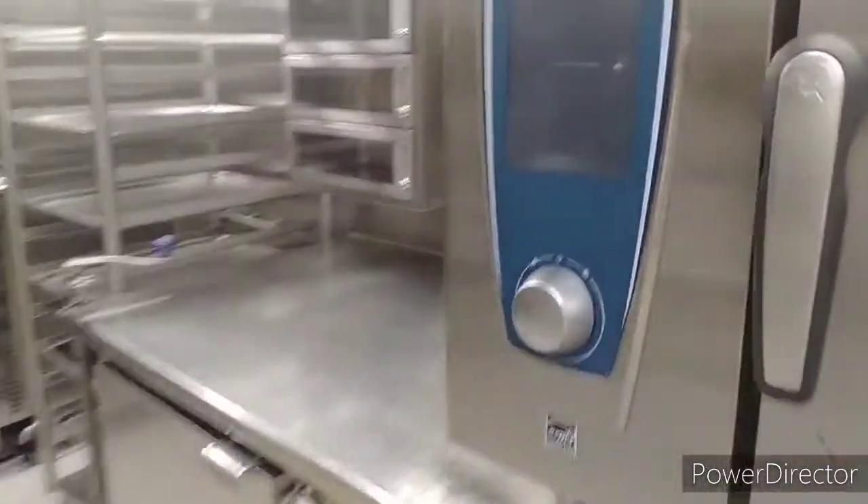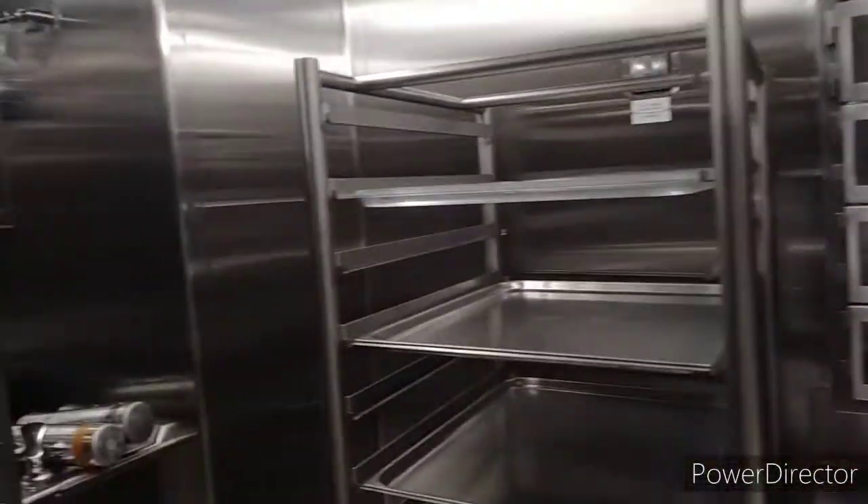This combi oven, as I told you, we also use for reheating food. And this is a trolley which is used to transport the food.